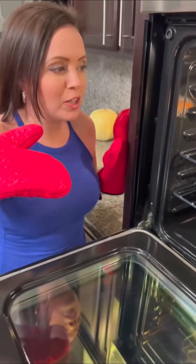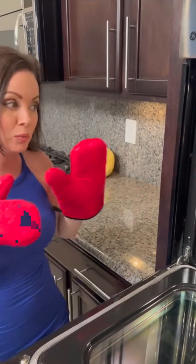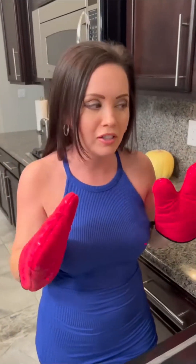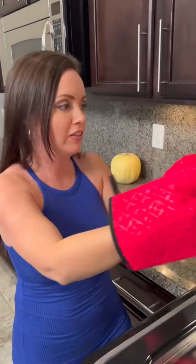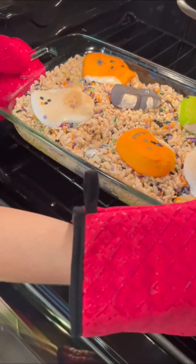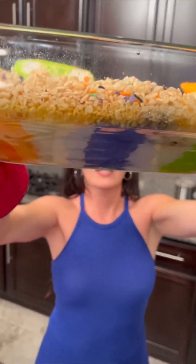You see that all the marshmallow peeps are puffed up? That is how you know it's ready. Now it may look like they're still in one form and not mixed up — just give me one second because we're going to mix it up, and it's going to happen right in front of your eyes. You only need to bake this for about 10 minutes at 350 degrees. Let's look at the bottom — look at those colors!